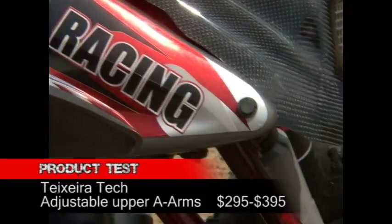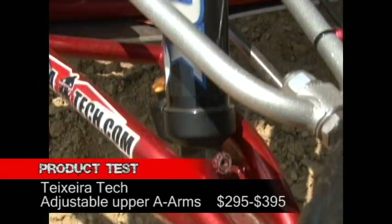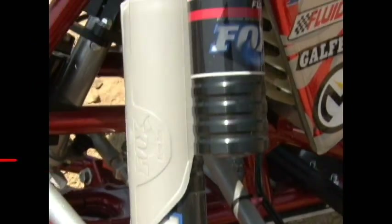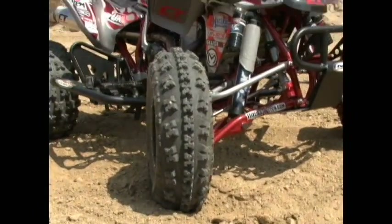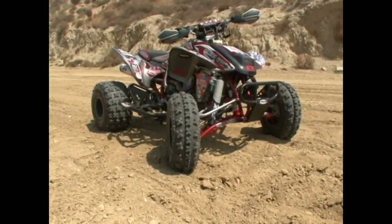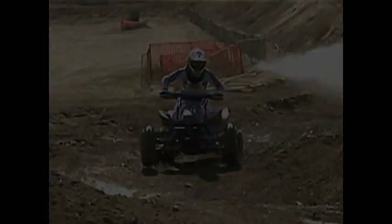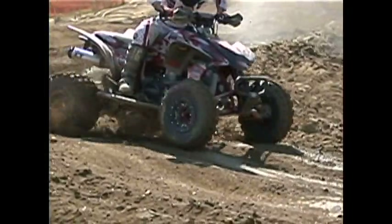The main reasons for switching an ATV's A-arms are to change its width, to allow for the use of different length shocks, and to add camber and caster adjustability. Camber measures how much the top of your front wheels tilt in. Ideally you want to run just enough camber to keep your outside tire's contact patch parallel with the ground under hard cornering.